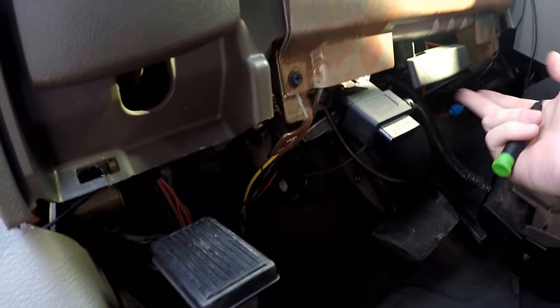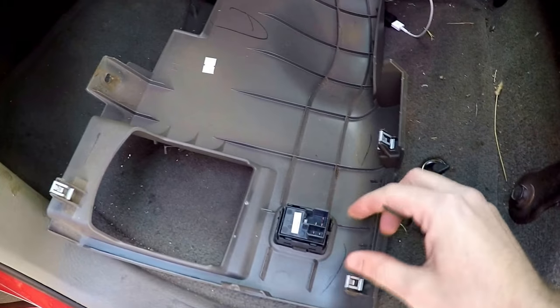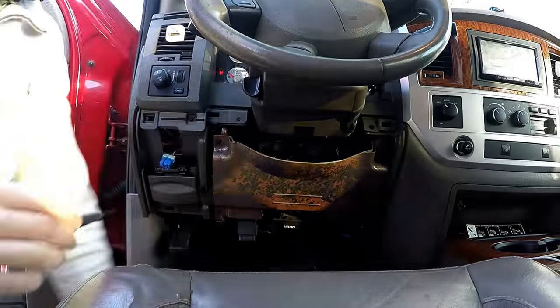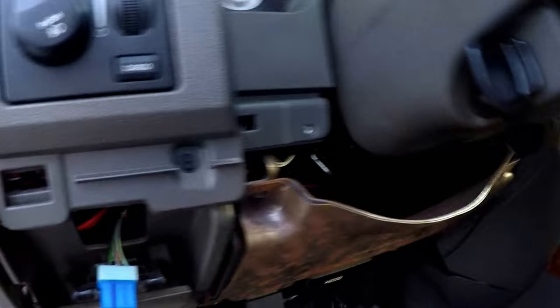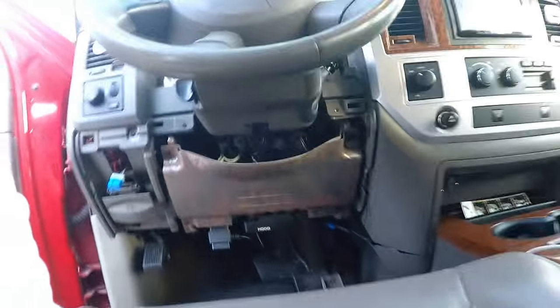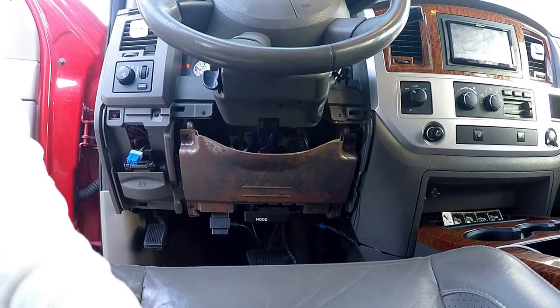All right guys, so this is held on with two screws at the bottom which go right here, and then it has these pins or clips that just hold it in so it just pops off. And then if you have the adjustable pedal, it'll unplug right here. There are two more screws — you got one right here and one right here. They've all been the same screws so far, just a regular Phillips head.